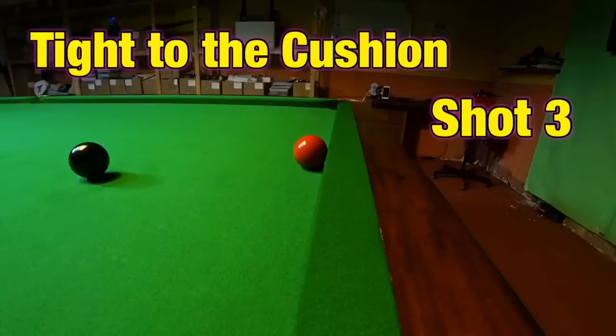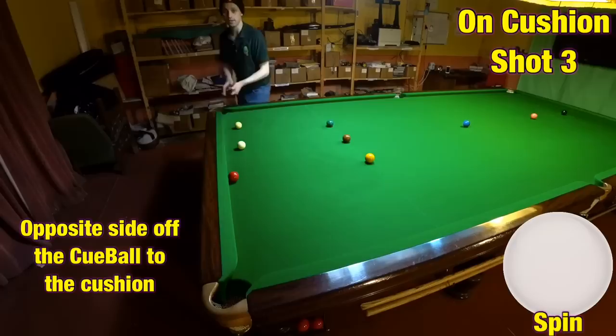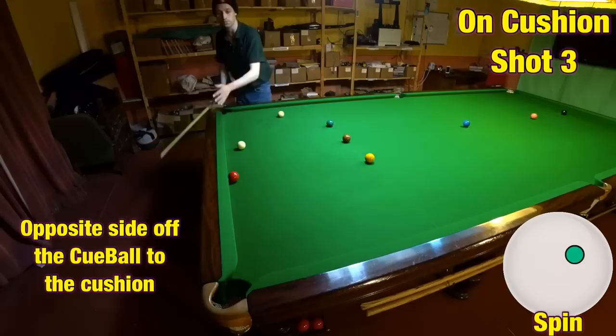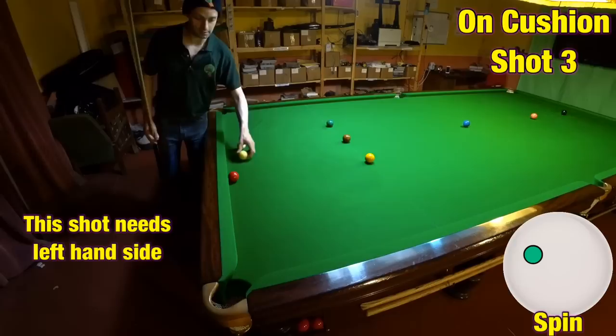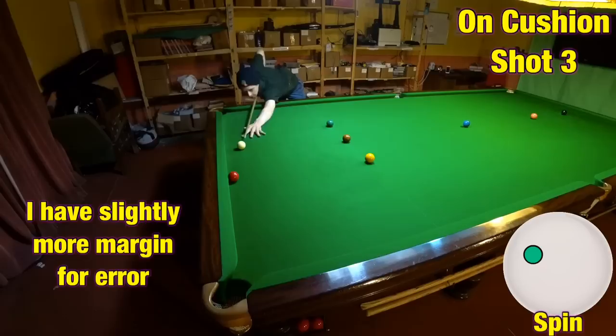On these shots you can ever so slightly pot them cushion first. Once you know how to do that, you can then magnify that aspect by using side spin. We're going to use helping side. The way to find out which side you need is: if the cushion's on the right you need left-hand side, or if the cushion's on the left you need right-hand side — it's basically the opposite side of the cushion. So we're going to be playing on the left-hand side. This means I can hit more of the cushion and still pot the ball, giving me a slightly greater range of space where the cue ball will still pot the ball.